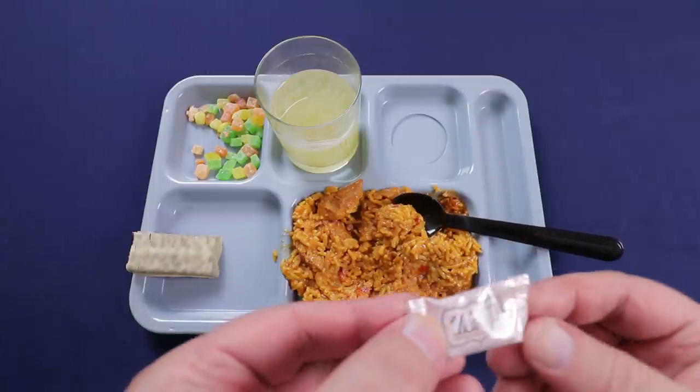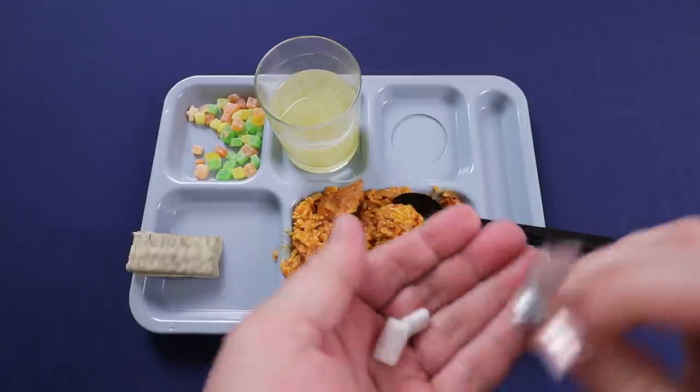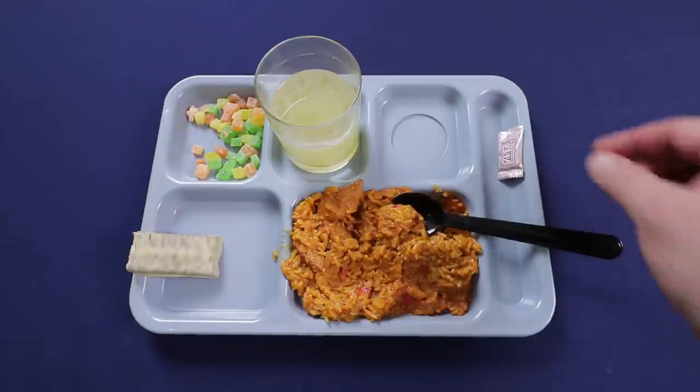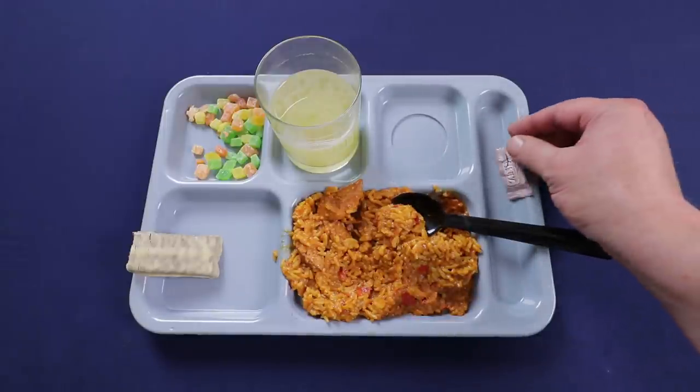Checking out the sweet mint gum — it's actually pretty good, with a nice balance of sweet and mint flavor. It doesn't get hard, but the flavor starts going away in about 10 minutes, which is pretty good for a gum that comes in a ration.